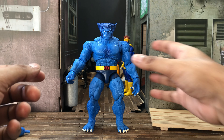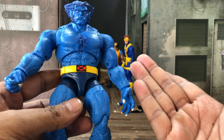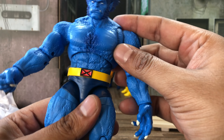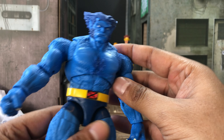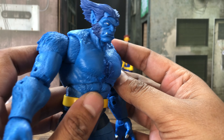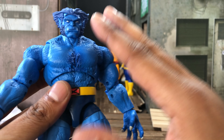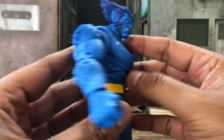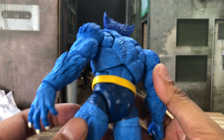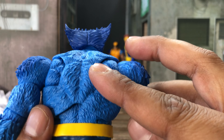Let's get into this Beast figure. Beast is a staple among the X-Men — he's part of the original team. I needed a blue Beast; I only had the retro gray Beast and a blue Beast from way back when, but I didn't have the Hasbro blue Beast that comes in this body, which all the Beasts do now.